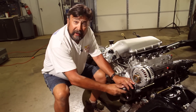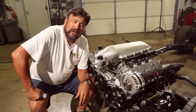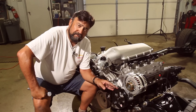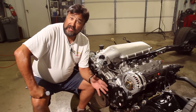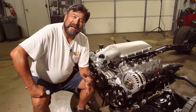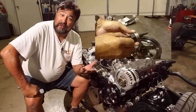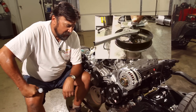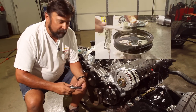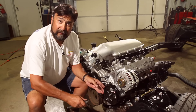We got a little ahead of ourselves — the instructions told us to install the power steering pump pulley, but it requires a special tool. So we pulled the pump back off and took it to our local GM dealer, where they have the special tool. It took them five minutes to press the pulley on. Now we're just mounting the pump back up with the pulley on it, and we'll be ready for the belt.